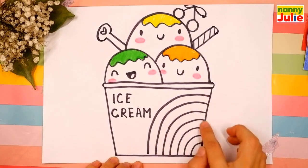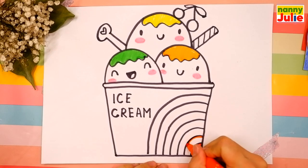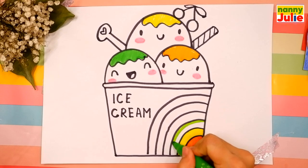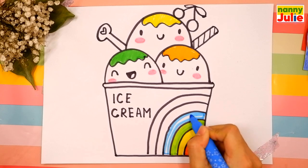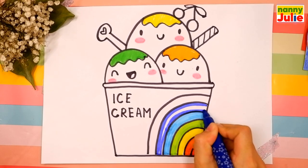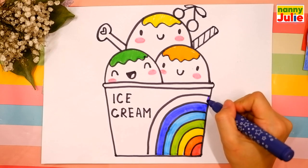Now let's color the rainbow. The first color is red — if you missed a spot, fill it in with this color. Orange. Yellow. Green. Blue. Try to stay inside the lines — if it's hard for you, it's okay, don't give up, keep on trying, you can do it! And violet.